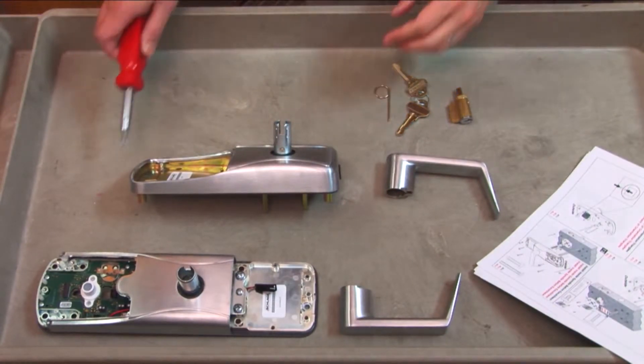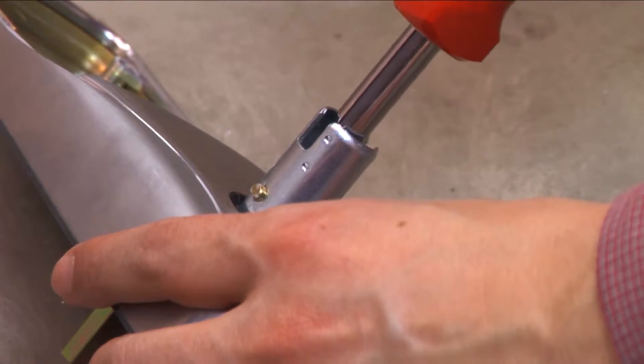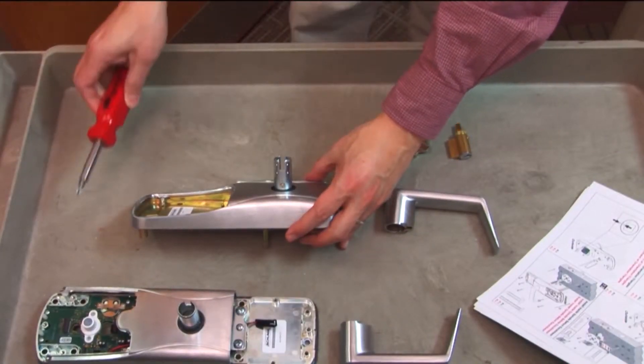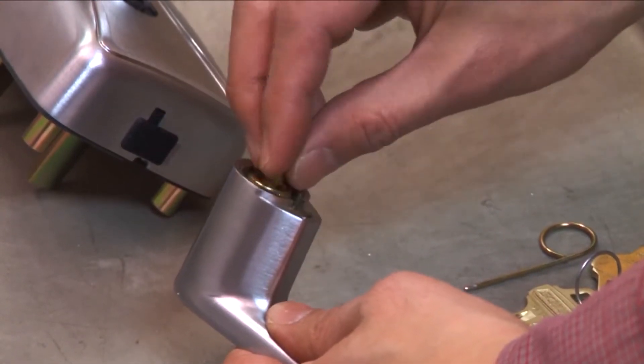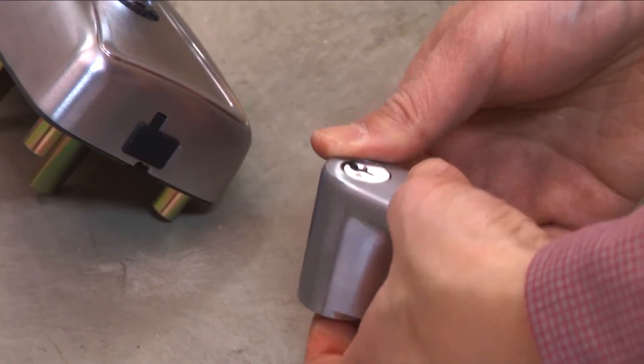Install the cylinder and lever onto the outside assembly. Insert a Phillips screwdriver into the spindle assembly and rotate the cam clockwise until it stops. Place the cylinder into the handle and, while holding it in place, insert the key.